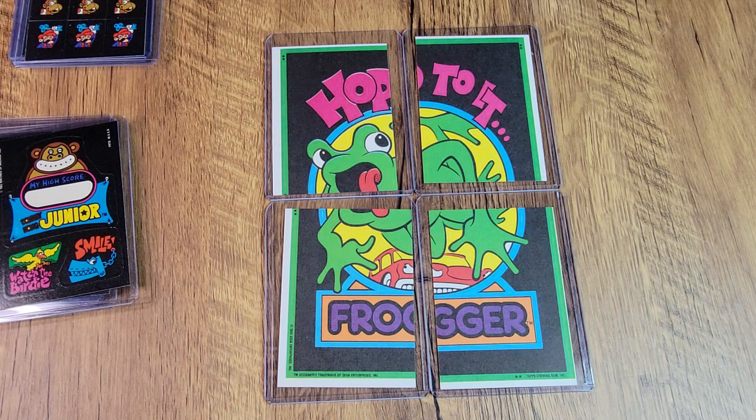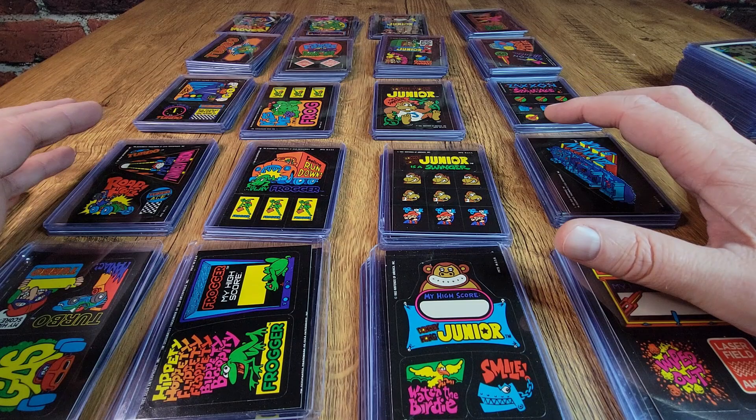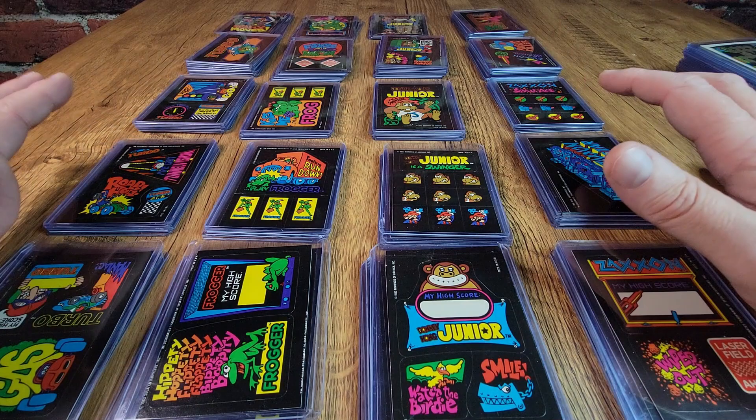What an absolute treat this box of Video City Trading Cards was to open and sleeve. I do not regret the money I spent one bit. I am stoked to have a full set of these. Now that I got them brand new in the packs, I know they're all pristine. I've got them in those nice little sleeves so they're going to be in beautiful shape for as long as I own them. And plenty of extras to trade, which is great.